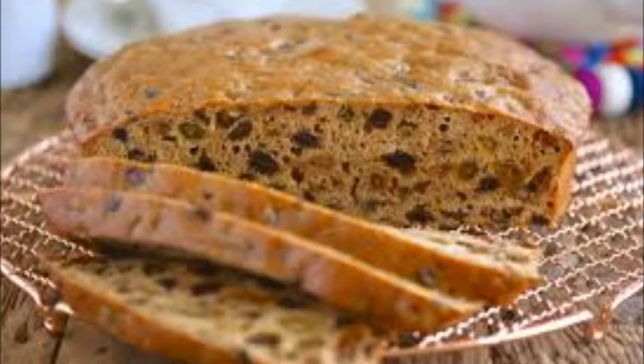Barmbrack is a bread from Ireland. This is a kind of yeasted sweet bread made with sultanas and raisins.